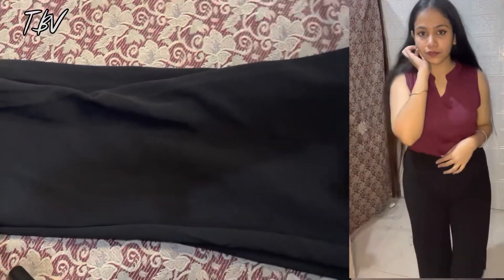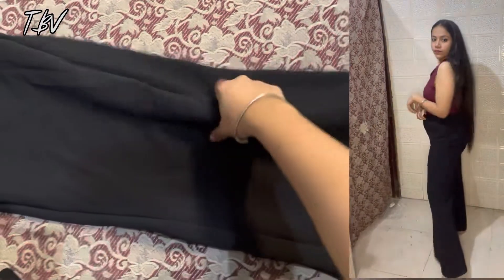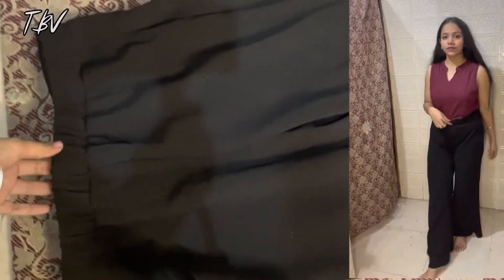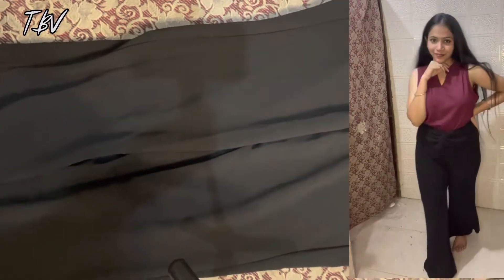If you buy it, it will be a great addition. If you have a black color trouser, you can wear it with anyone. So you can definitely buy it. You can buy it on Diwali — you can find it on Flipkart and buy it there.